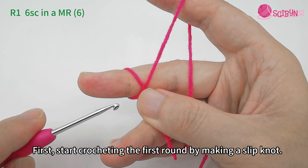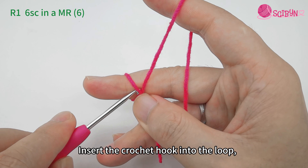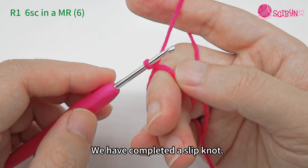Start crocheting the first round by making a slip knot. Insert the crochet hook into the loop. Grab the yarn and pull it through. Flip the crochet hook with the tip facing towards you. Then yarn over below and behind and pull through. We have completed a slip knot.